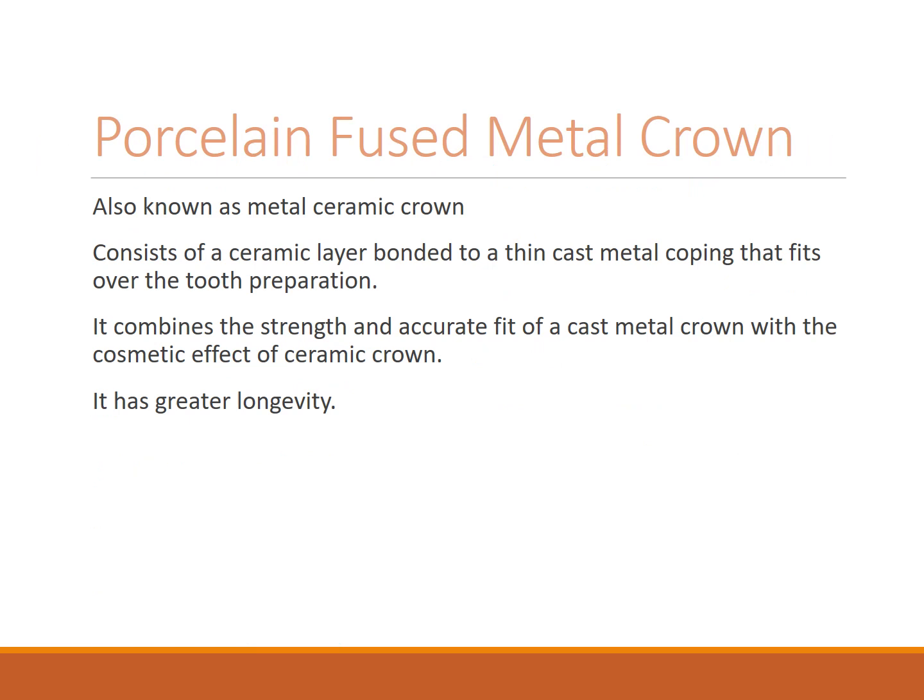Porcelain fused to metal crowns, also known as metal-ceramic crowns, consist of a ceramic layer bonded to a thin cast metal coping that fits over the tooth preparation. They combine the strength and accurate fit of a cast metal crown with the cosmetic effect of a ceramic crown, and have greater longevity.